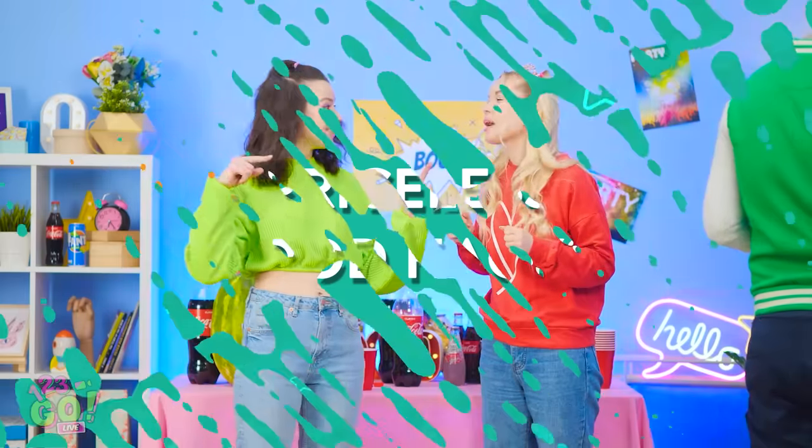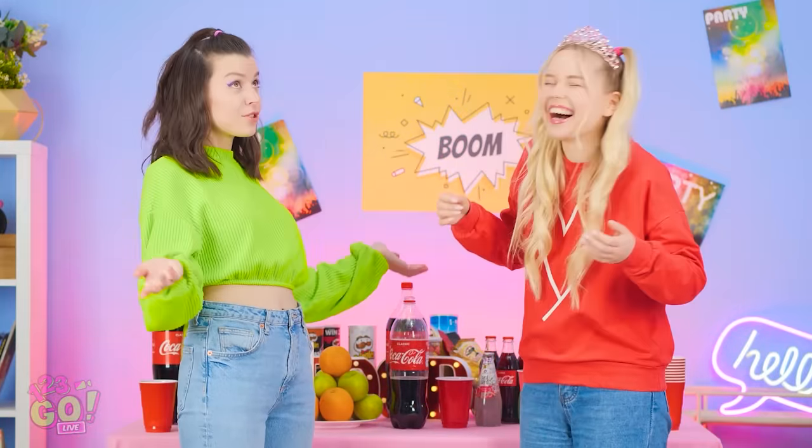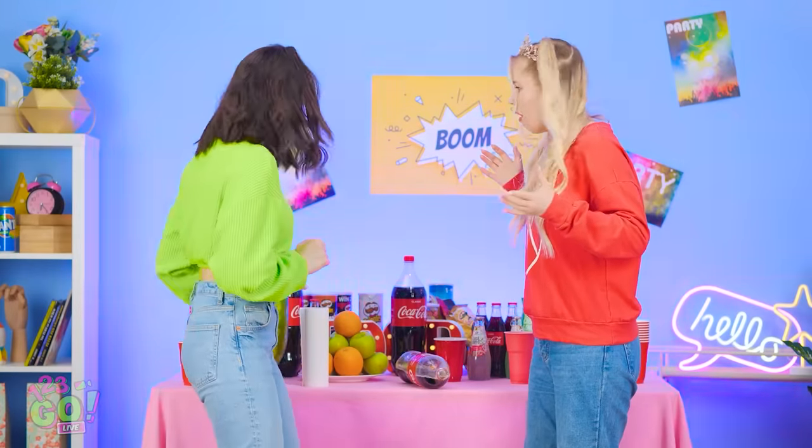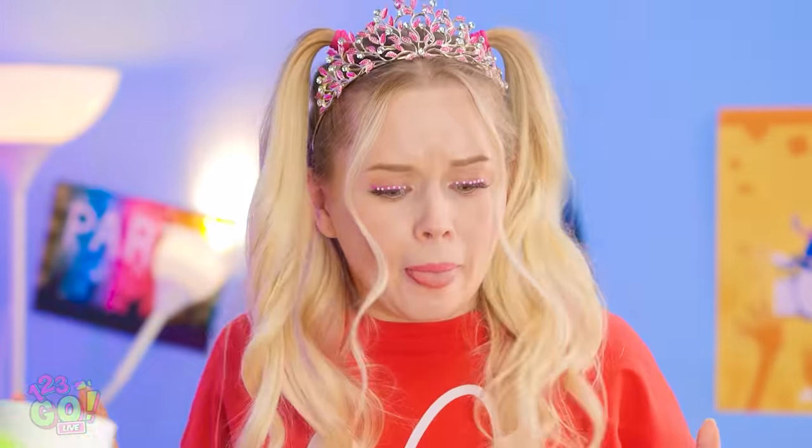You did great with the party! You should do this for a living! You think so? Oh no! Soda spill! Coming at ya! That's gonna be sticky. Don't worry, I'll clean it up!